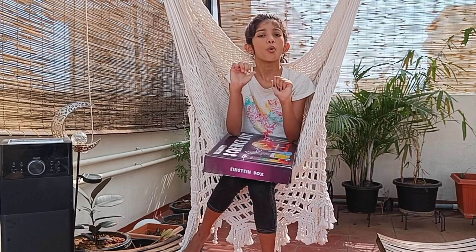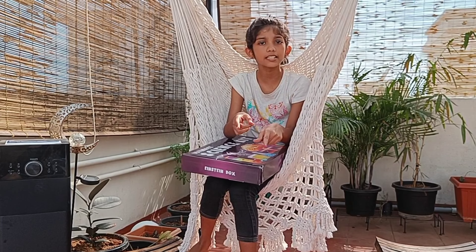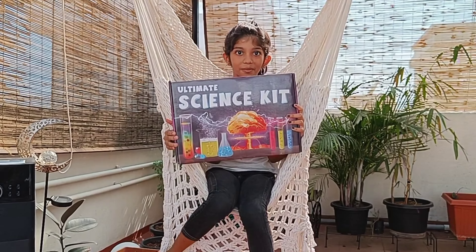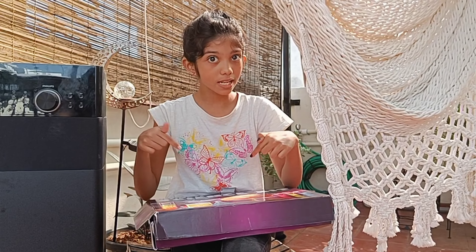Hello friends! We know science is ultimate but the experiments are super ultimate, and this is the ultimate science kit. Let's open and see what's inside.